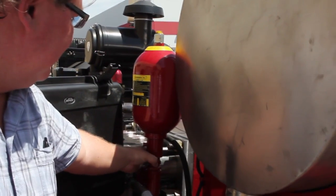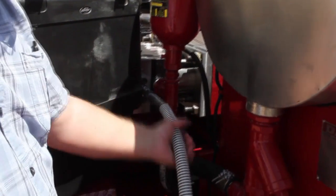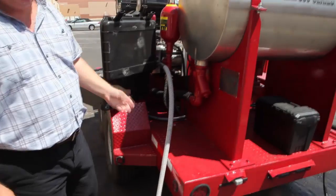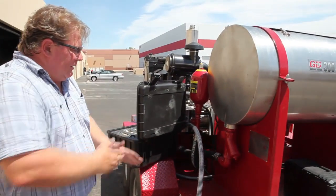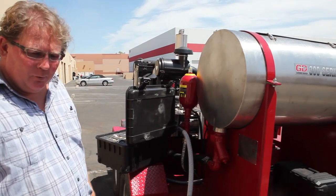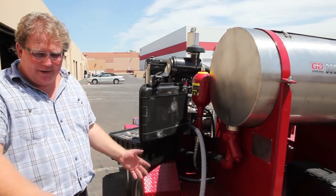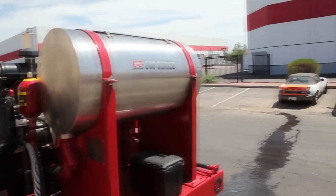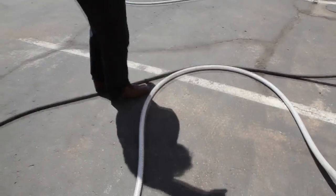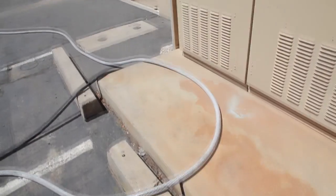The water then enters into the pump from here, goes through the high pressure pump, and exits at this point. This is your discharge or high pressure hose. Anything downstream of this is capable of pressures of 20,000 PSI with this particular unit. We've got one 50 foot section of hose that runs over to a device over here.